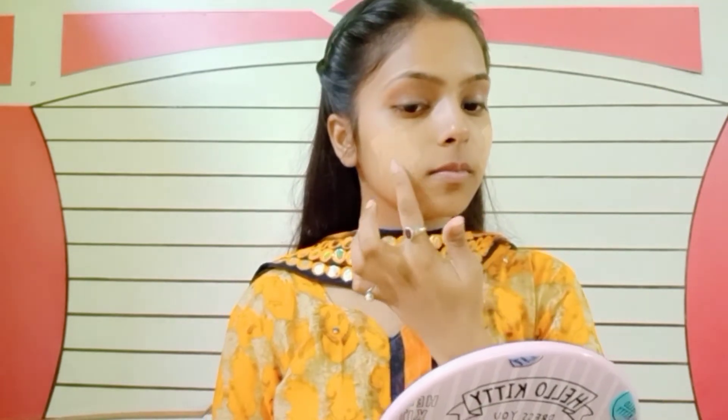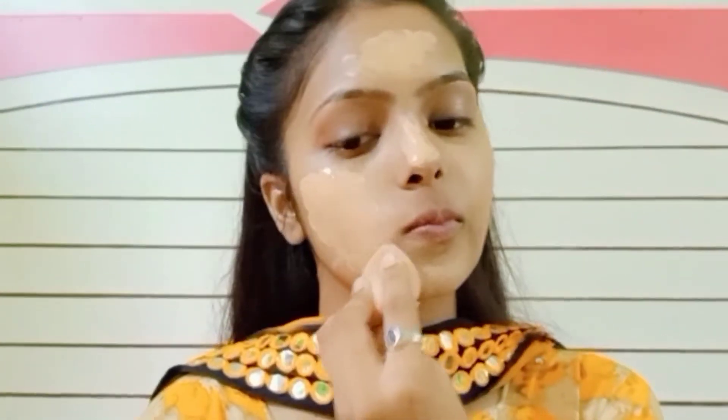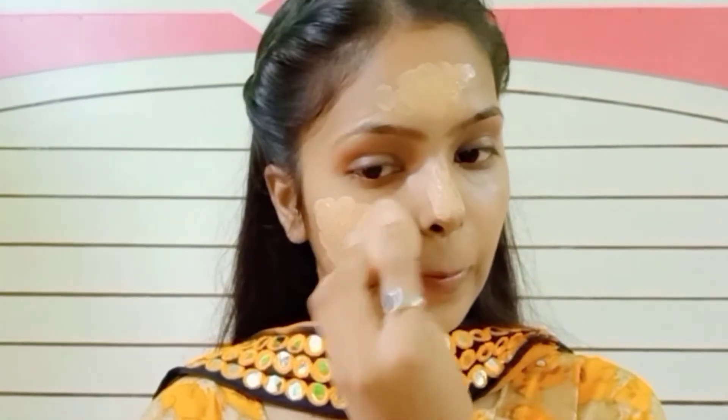I will be doing a Diwali makeup tutorial, so this is Part 1. If you haven't subscribed to my channel, please go and subscribe.